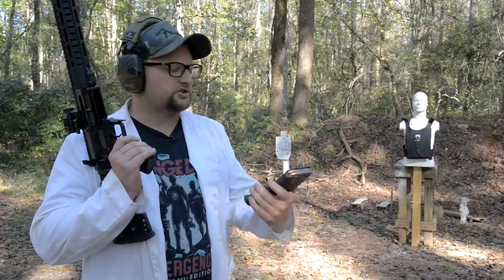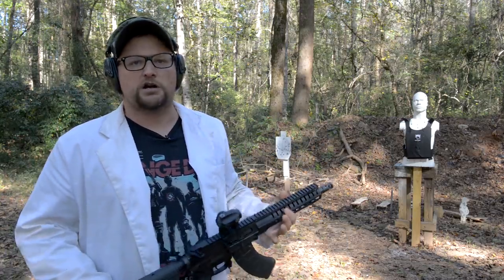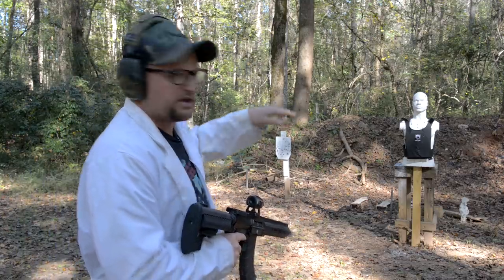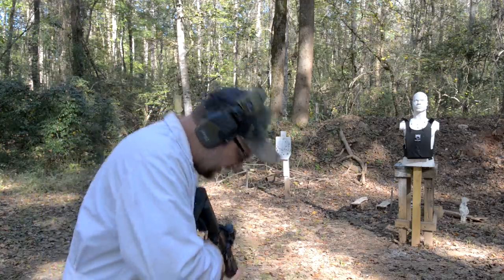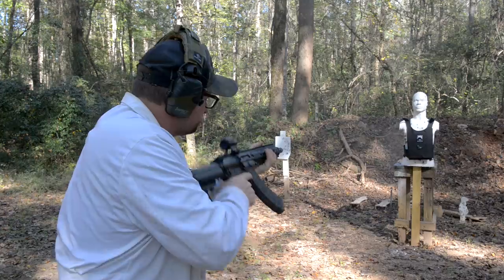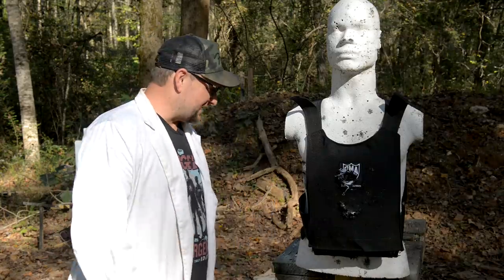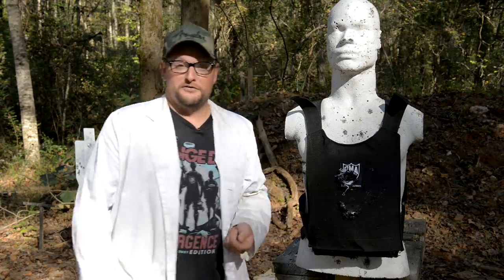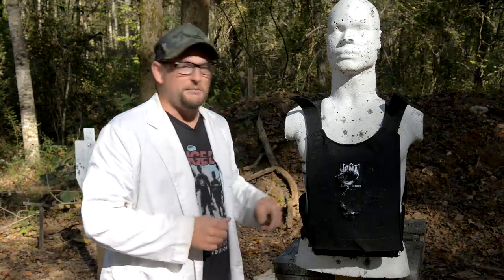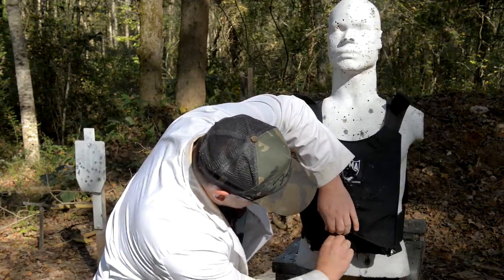We're going to run the CMMG Mark 47. This is just some regular 7.62 ammo, nothing crazy in terms of the projectiles, but we're going to shoot it full auto. This gun is wearing a Crimson Trace CTS 1000, a nice little ruggedized red dot. I'm going to shoot all around the plate, and we've got some cardboard behind it to see if any rounds make it through. There's some chunks of lead back here on the table — still hot. Something made it through. I'm thinking those rounds probably went through in spots we already shot.